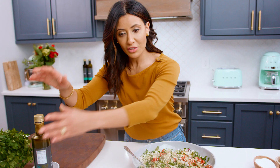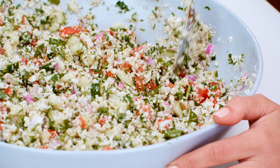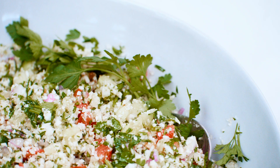All we have to do now is give this a toss and make sure everything is well combined. Oh my gosh, I cannot wait to dig into this cauliflower salad, tabbouleh style. Grab the recipe on TheMediterraneanDish.com and I will see you later — ciao!